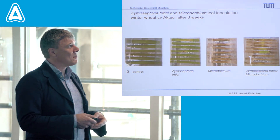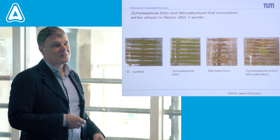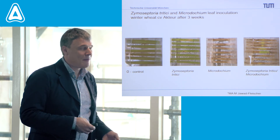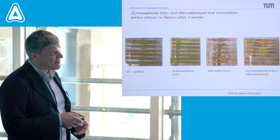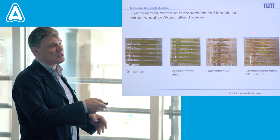If you wait another week, finally you get some signs of infection from Zymoseptoria tritici — so it worked, but only a little bit. The microdochium-infected leaves are already gone by this point.